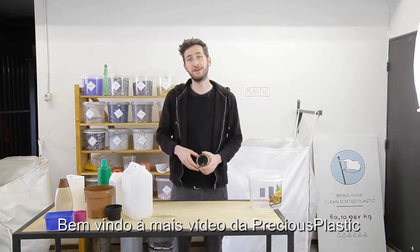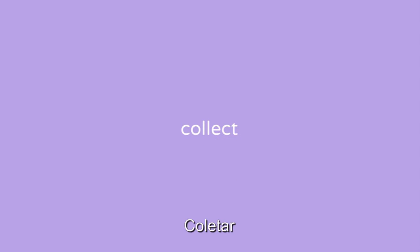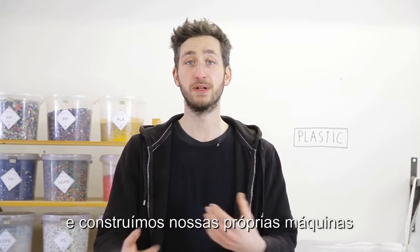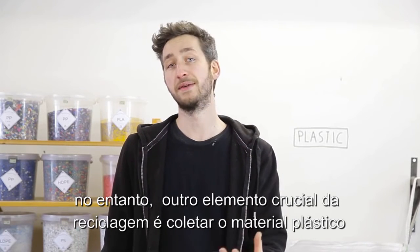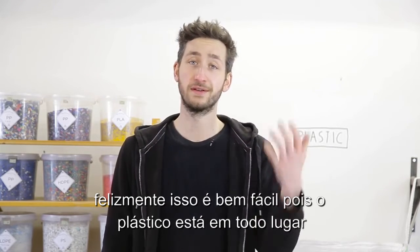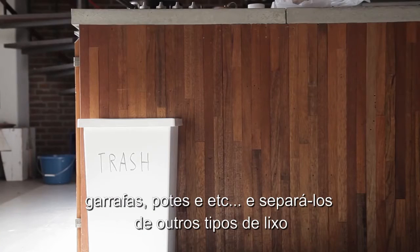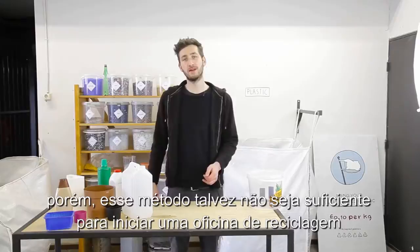Welcome to a new Precious Plastic video. In the previous video we learned about plastic and we built our own machines. However, another crucial element is to get the material, and luckily this is quite easy because plastic is everywhere around us. You could use your own plastic waste like bottles or packaging, separated from the normal trash, however this is probably not enough to get a production running.